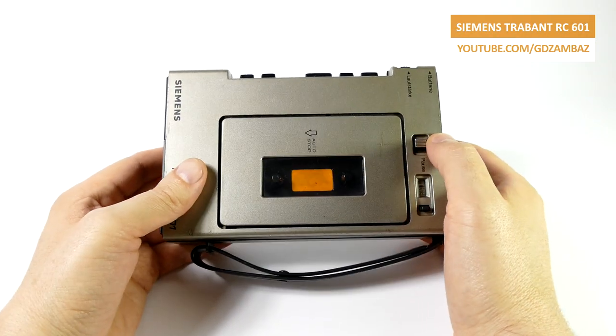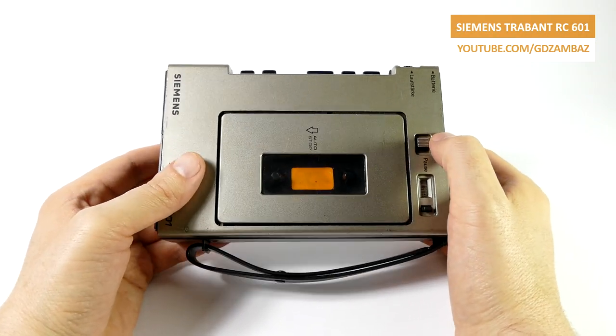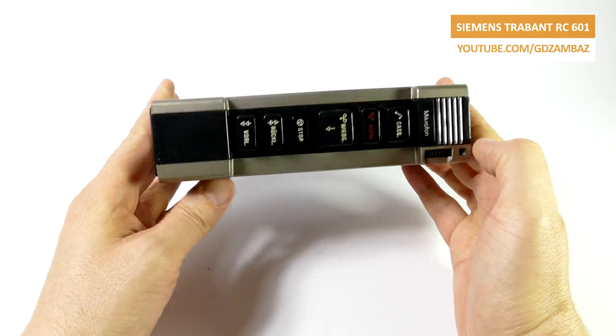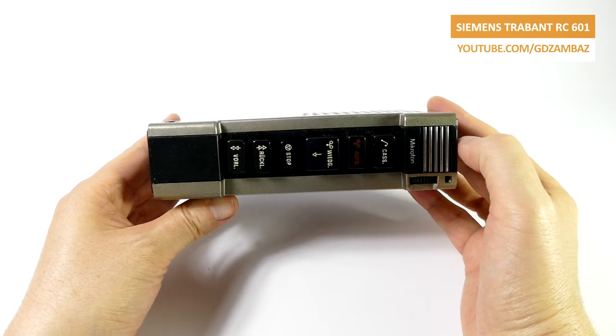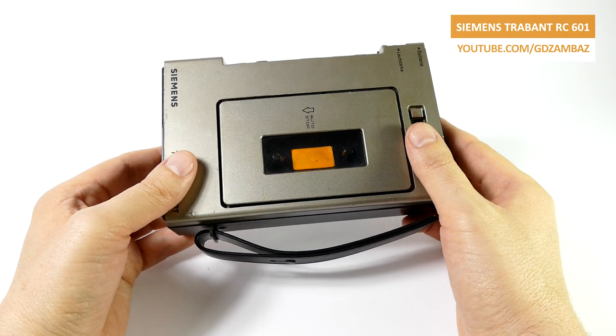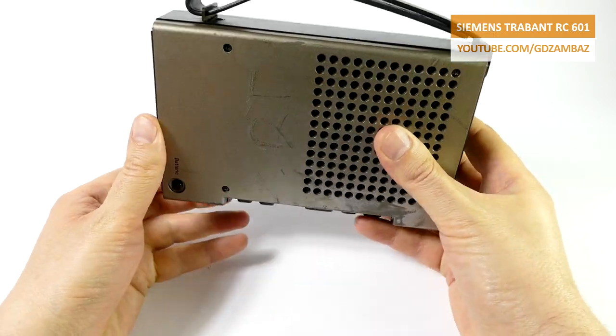When I saw this portable recorder on the flea market, I thought that paying 5€ for it could be a good deal, because besides the recorder itself, I'm also getting an opportunity to make a quick repair video, hoping that I could get away with just replacing the belts and cleaning the electrical contacts and switches.